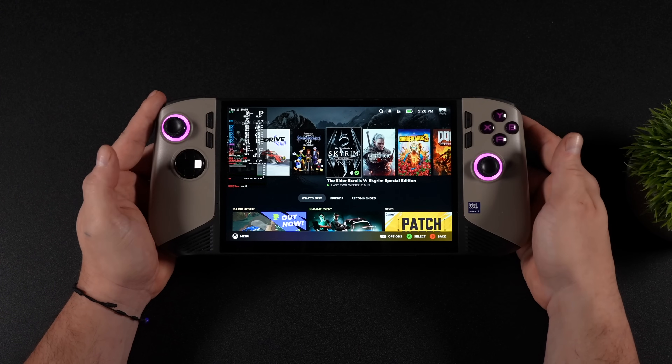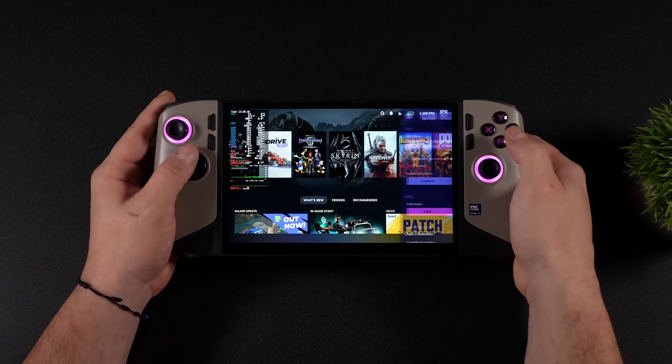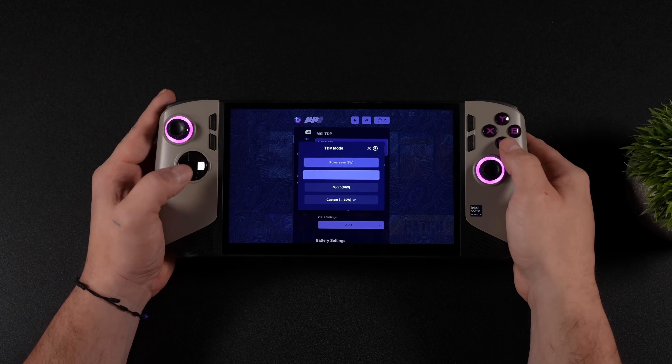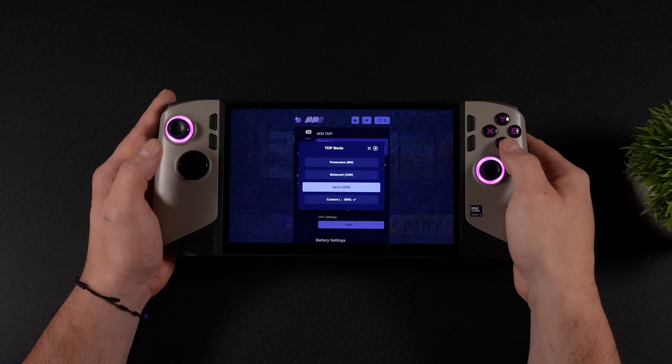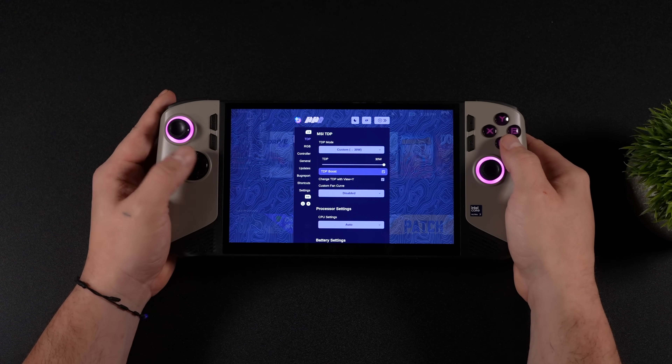With Bazzite, we've got basically everything we need here right now, even TDP control. So if I head into the settings, we've got a power save mode at 8 watts, balanced at 15, sport at 30, and a custom mode where we can get a little bit of a TDP boost.